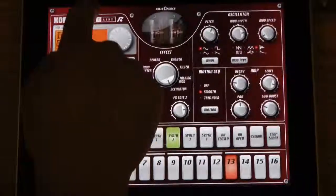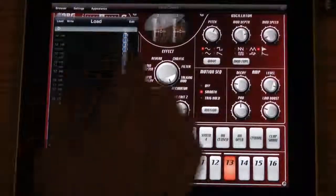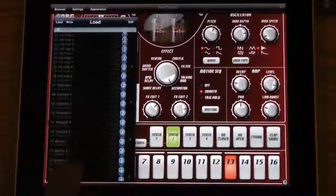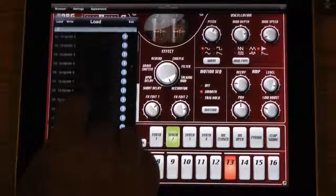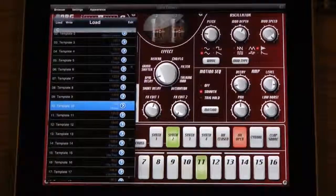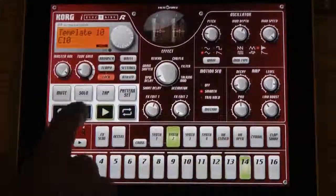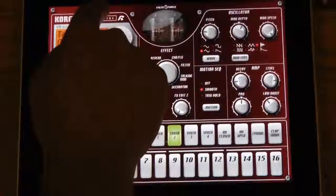Once you're finished with a pattern, you can save it and call up different patterns using the browser. You can scroll through — it's very finger friendly — and you can see that we've given you lots and lots of different beats to work with. In addition to that, there are templates. You can call up one of these cool templates and it gives you a very basic beat, and from there you can customize it even further. If you need a little starting point, the templates are great. You can also customize the Electribe.